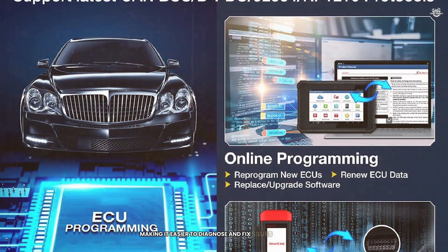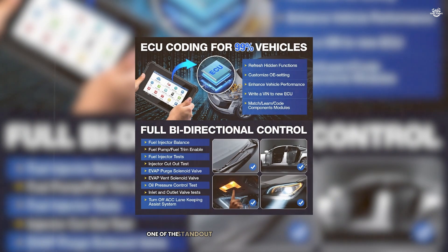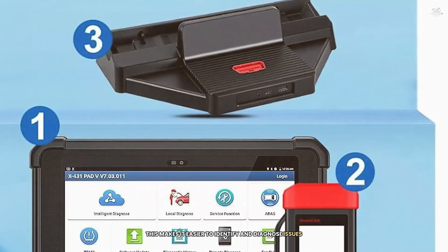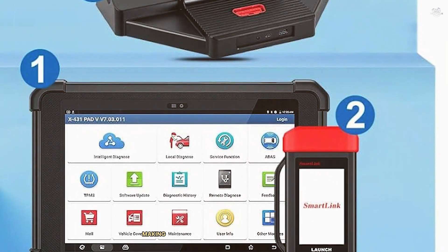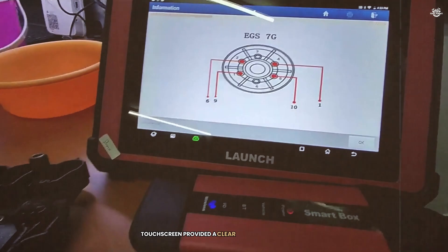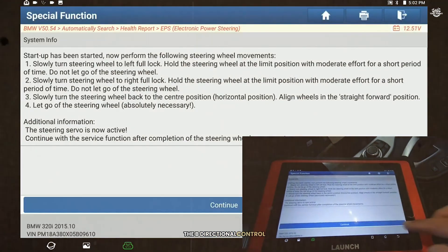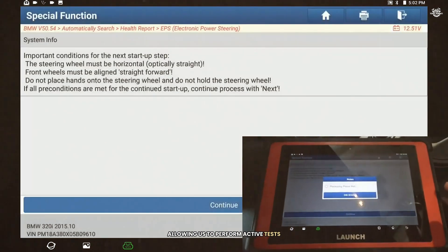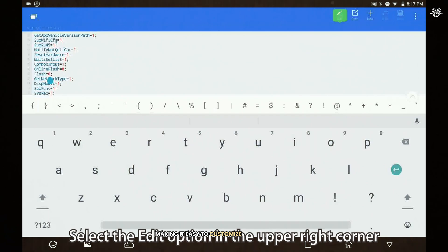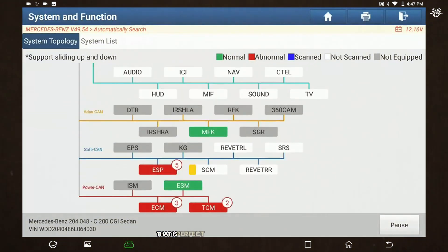The Pad V supports ECU programming and coding, allowing you to customize vehicle settings and perform advanced diagnostics. One of the standout features is the Topology Map, which visualizes the vehicle's system architecture. It also supports diagnostics for heavy-duty trucks, making it a versatile tool for any workshop. The 10.1-inch HD touchscreen and Android 7.1 operating system ensure smooth operation. The bidirectional control feature was particularly impressive, and the ECU programming capabilities were top-notch. Overall, the Launch X431 Pad V is a powerful and versatile diagnostic tool perfect for professional mechanics.